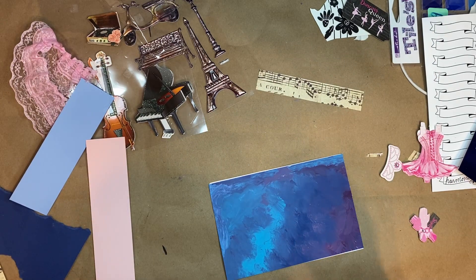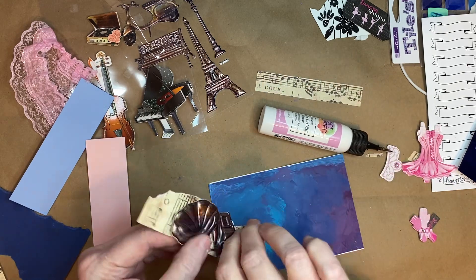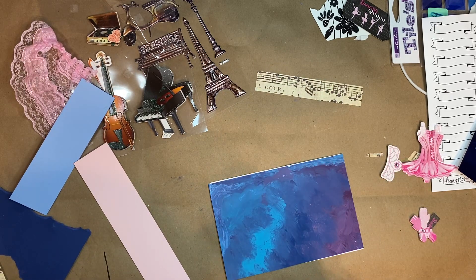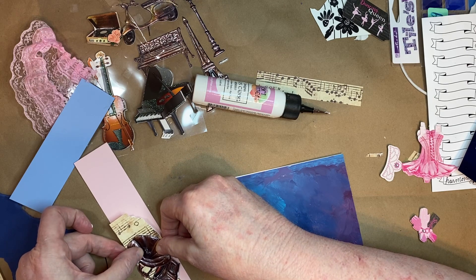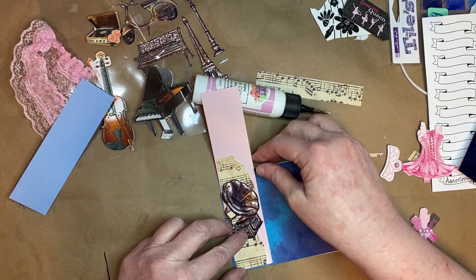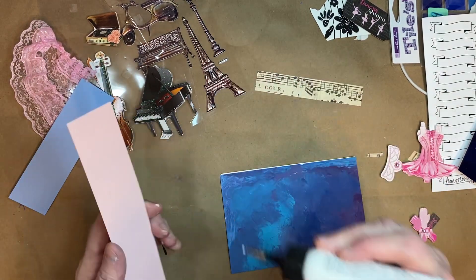I've already stuck this old-fashioned phonograph sticker down — I really did like it. I ripped this piece of music paper because I kind of wanted to use it that way, and then I'm going to glue it onto this pink paper, which I may or may not tear. Let's just see how it looks, and then I'll glue that down and cut the excess off.